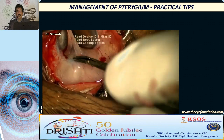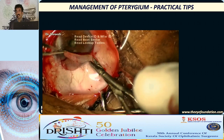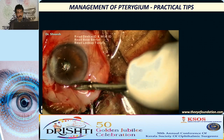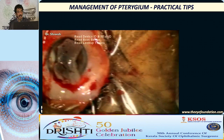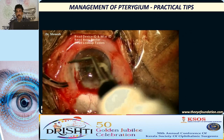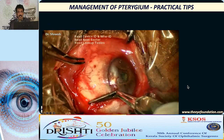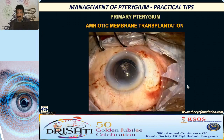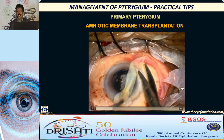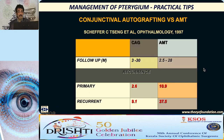Take as thin a graft as possible — without Tenon's or with very few tags of Tenon's — because Tenon's can lead to retraction of the graft. Place it on the bare scleral area and fix it with glue, sutures, or autologous blood. You can even use amniotic membrane for the same purpose. If it is easily available, you can use it. Otherwise, conjunctival autografting is very good and very effective.